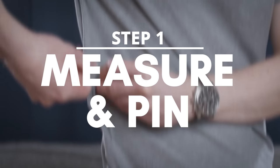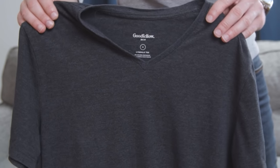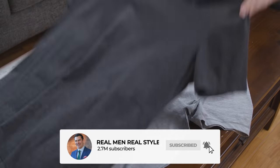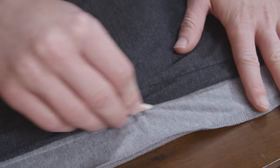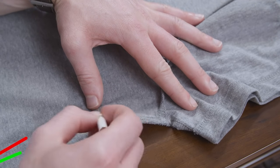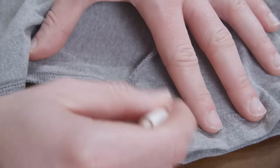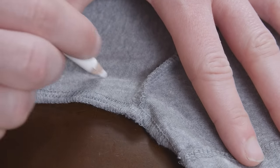Step number one: measure and pin. We need to figure out how much fabric we need to take in. The first and easiest method is if you already have a perfect fitting t-shirt you can use as a template. Turn your t-shirt inside out and lay it on a flat surface, then take your perfect fitting t-shirt and lay it on top. Line up the top of the shoulders, then go ahead and mark along the edges with your fabric pencil. If you're only bringing in the waist, make sure to taper it into the armpit — cutting in sharply will leave a nasty looking dimple. You want a smooth transition. The same applies if you're only tailoring the sleeves. If you're slimming both the waist and the sleeves, you can continue the line through the armpit without tapering.